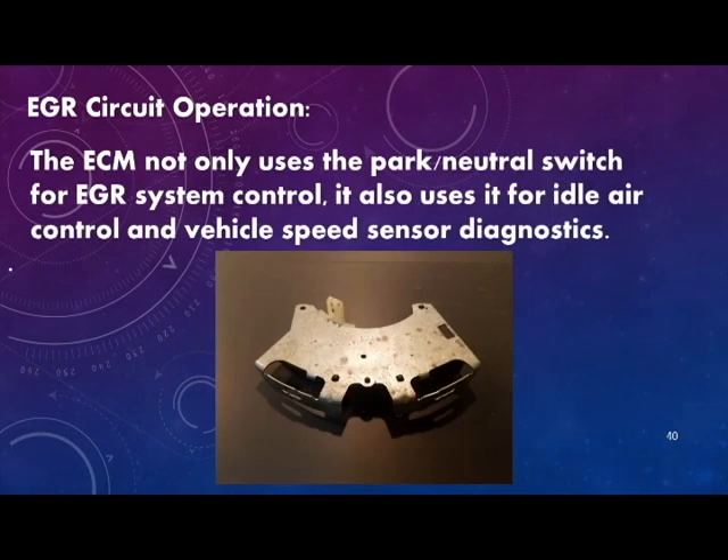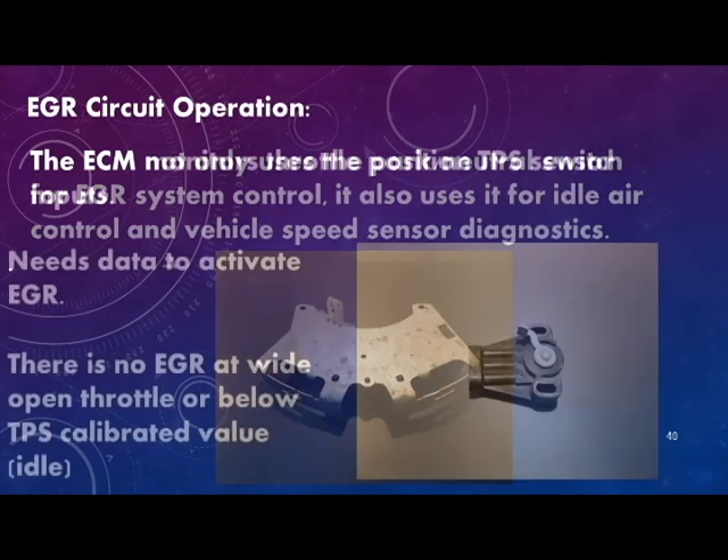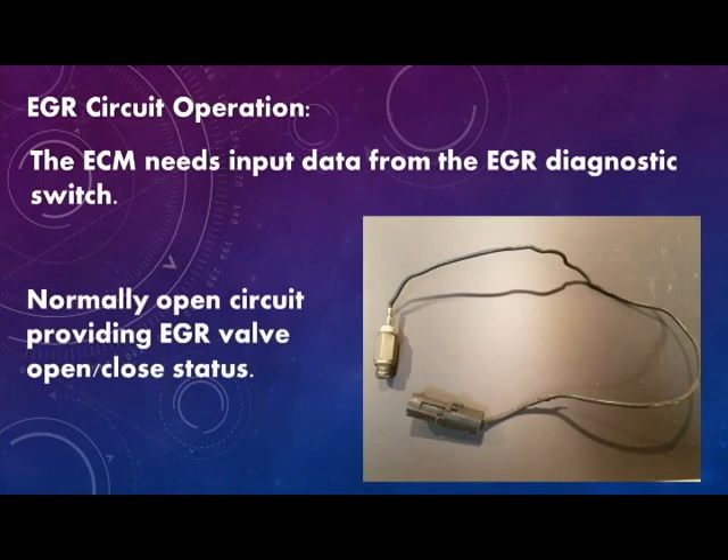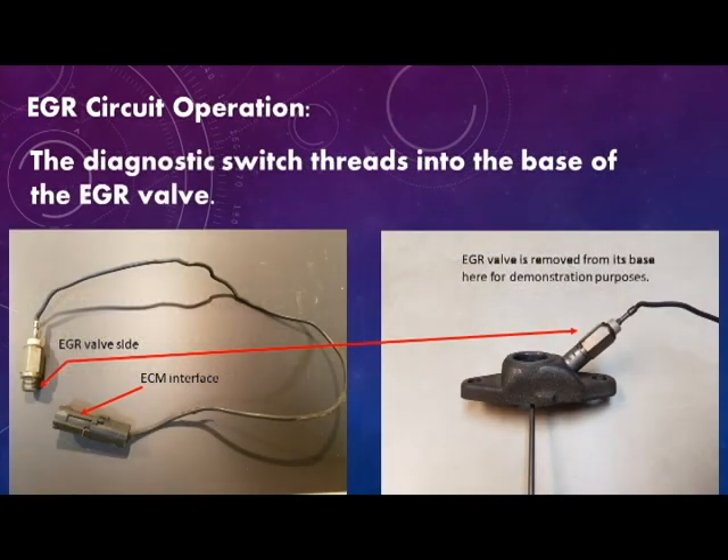The ECM not only uses the park neutral switch for EGR system control, but also for idle air control and vehicle speed sensor diagnostics. The ECM monitors throttle position sensor inputs and needs this data to activate EGR. There is no EGR at wide open throttle or below the TPS calibrated value. The ECM also needs input from the EGR diagnostic switch — a normally open circuit providing EGR valve open/closed status. The diagnostic switch threads into the base of the EGR valve.